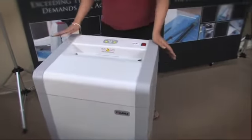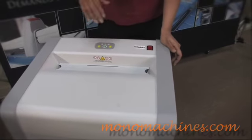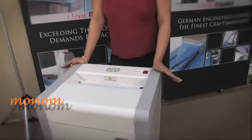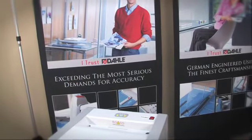Right now the shredder is on, but it will only start to shred — you'll only hear it, and it's pretty quiet — if it senses that there is something in the feed. It uses solid steel cutting blades and a chain-driven continuous motor, and I'll show you the blade itself.